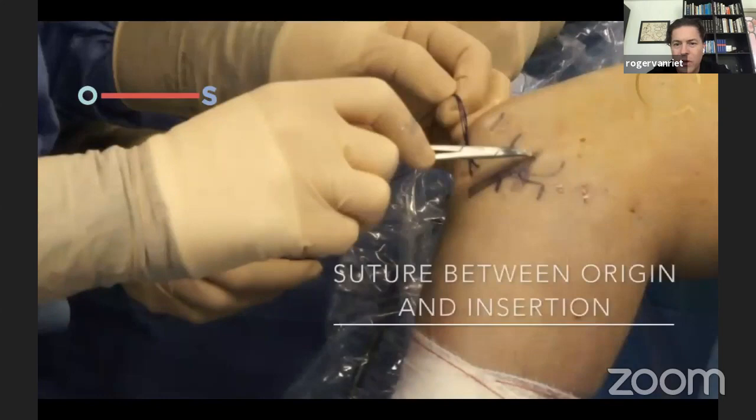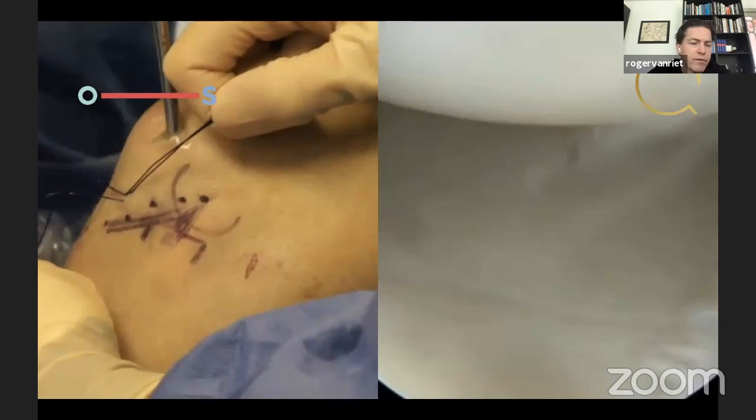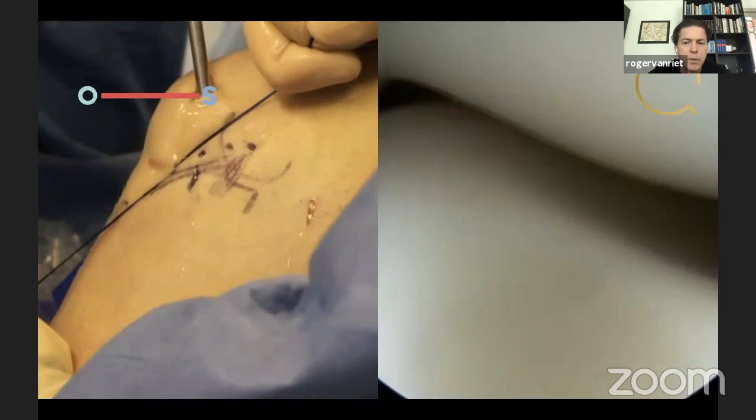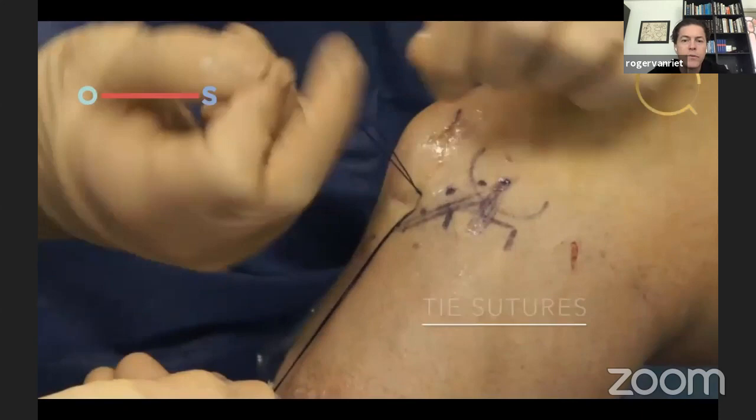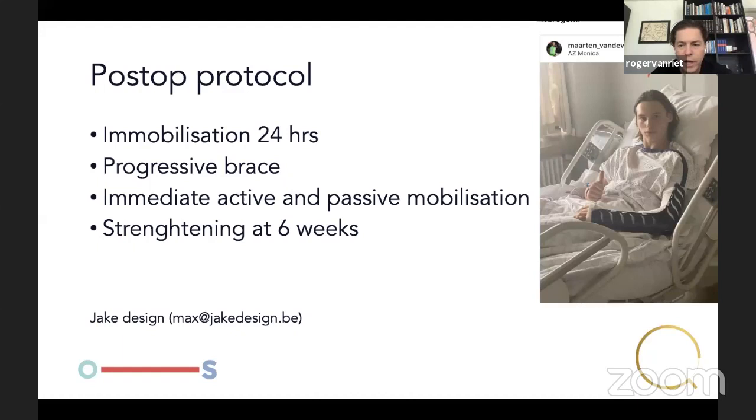We shuttle them subcutaneously — the biggest disadvantage of this technique is that there's a large knot of PDS under the skin, which often irritates the patient. However, it is resorbable so it goes away, but it can take a couple of months. You can see the stabilizing effect when we test it — same as what we do acutely. If comfortable, we remove the scope and then tie the sutures to decrease the width of the knot as well.